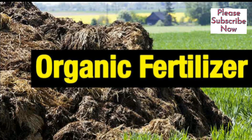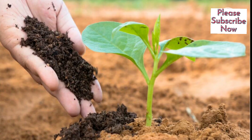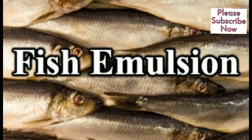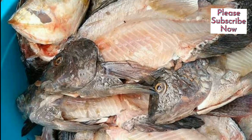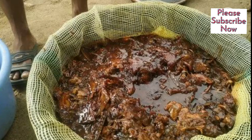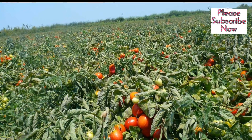Organic Fertilizers. Compost is an excellent natural fertilizer for tomatoes. It enriches the soil with nutrients and improves its overall structure. Apply a layer of compost around the base of the tomato plants and gently work it into the soil. Fish emulsion is a liquid fertilizer made from decomposed fish. It is rich in nitrogen, phosphorus, and trace minerals, which are beneficial for tomato plants. Dilute the fish emulsion according to the package instructions and apply it to the soil around the tomatoes.